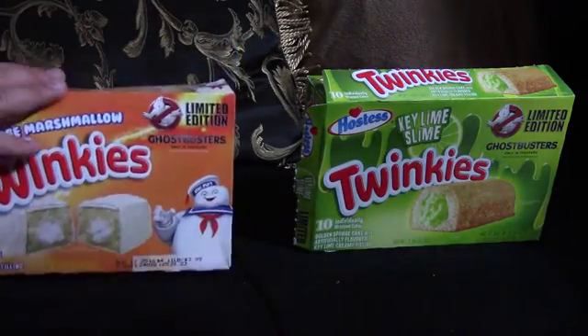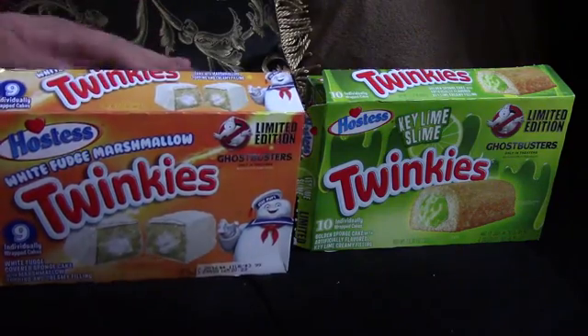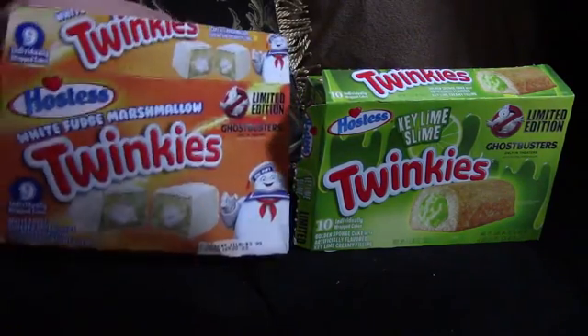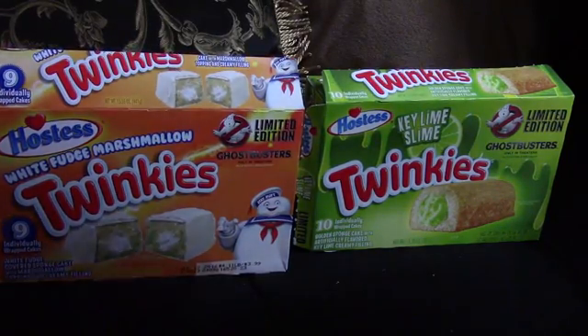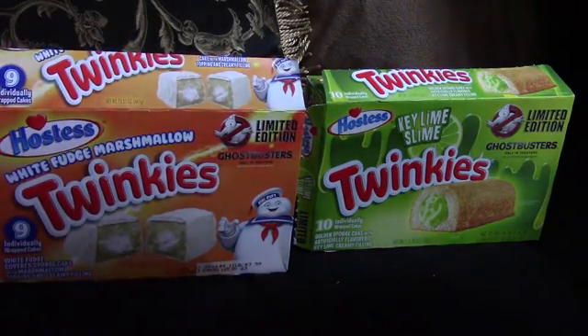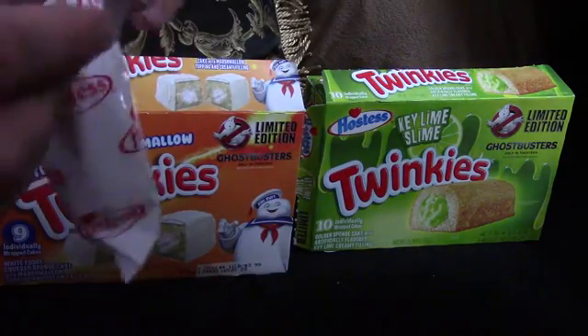I like the way they package the white fudge marshmallow ones better, so we're going to try these first. Fox from Gamers is here with me. Alright, here's this — I'll open one for the camera.